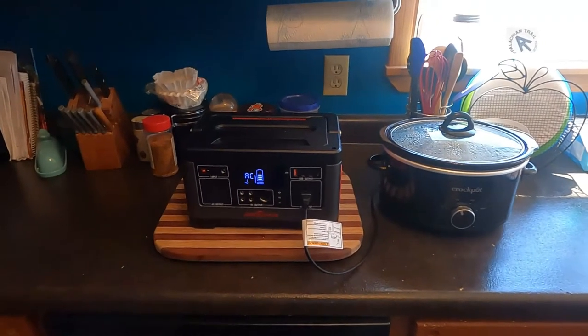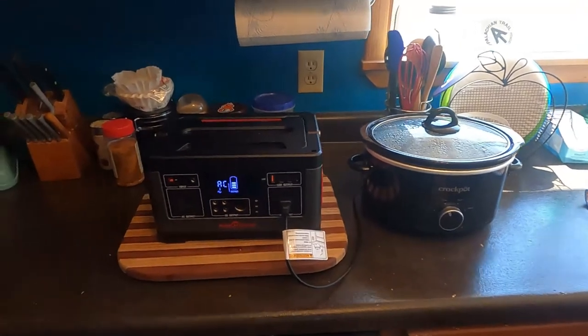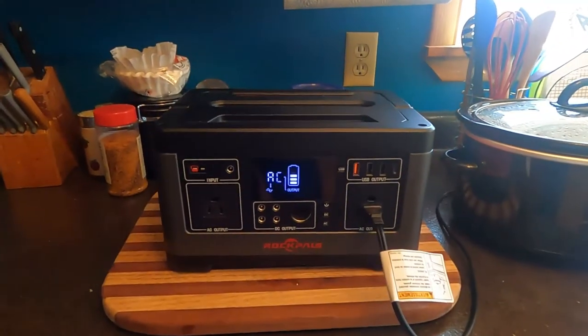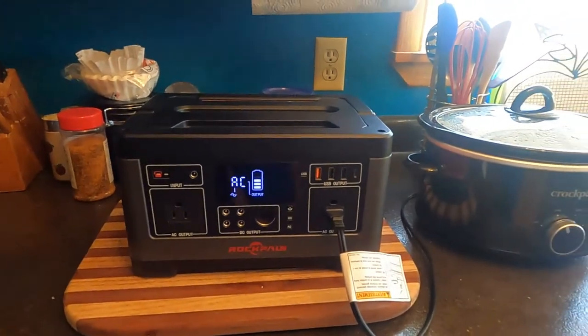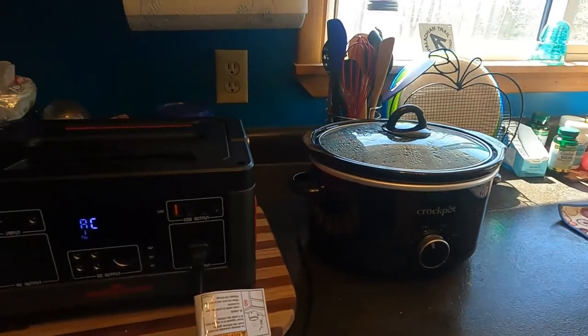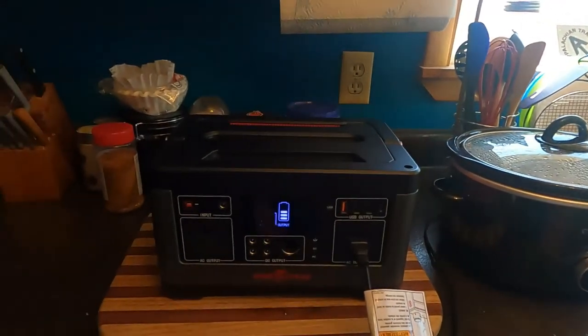It's been two hours and I've already used two bars of my five on the battery, so I'm somewhat worried about that. The crock pot is hot and cooking. We'll keep an eye on it.